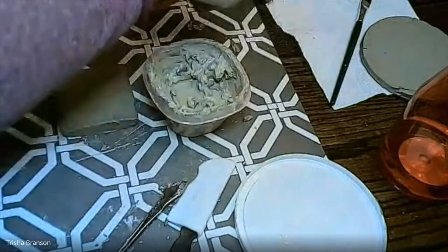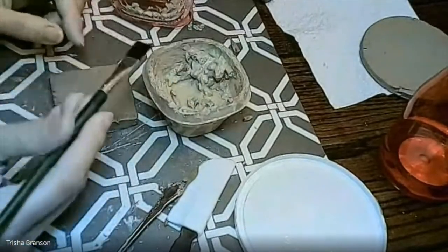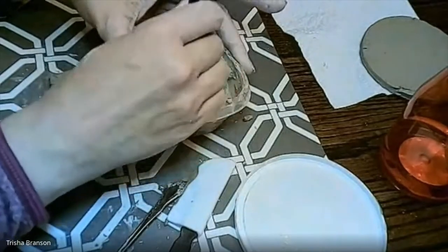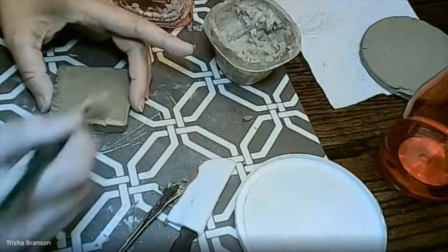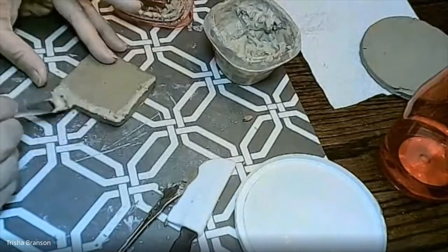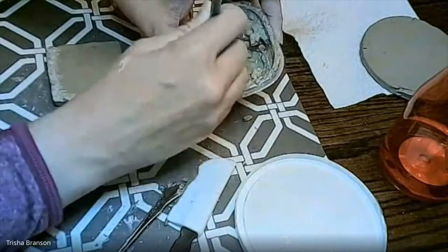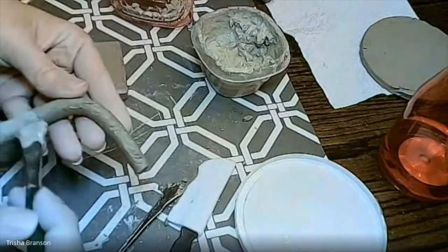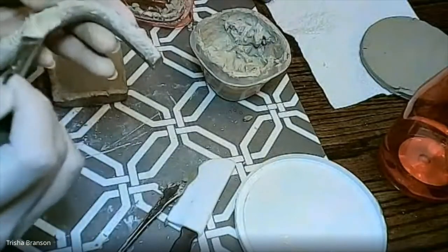Now get your slip going. You can use your finger or a simple brush from the dollar store. Dip into your slip, load it up on the brush, and put down a fair amount, working it right into the edges wherever you put those score marks. If you accidentally skip this step, pieces can and will fall off — whether in the drying process or in the kiln. Without properly slipping and scoring, it will pop off. So paint that slip right into each section and give it a nice coating.